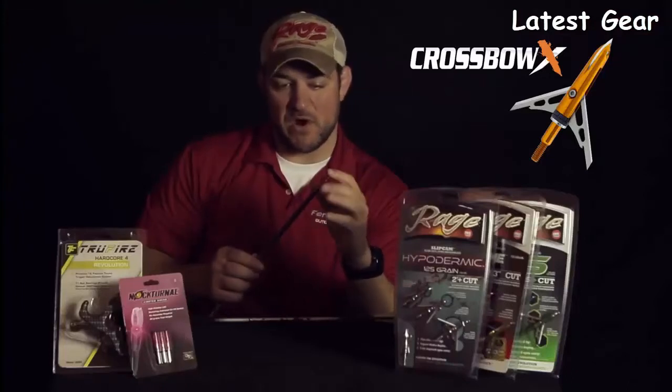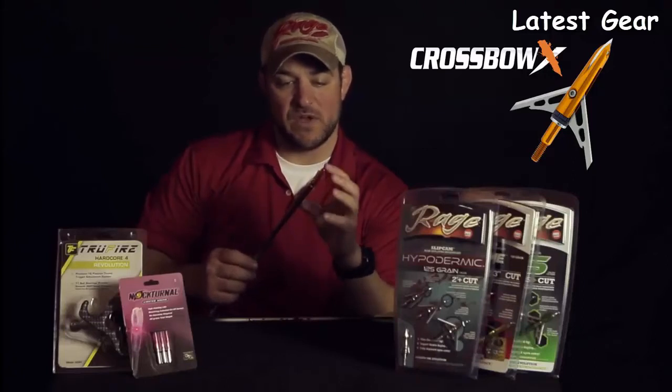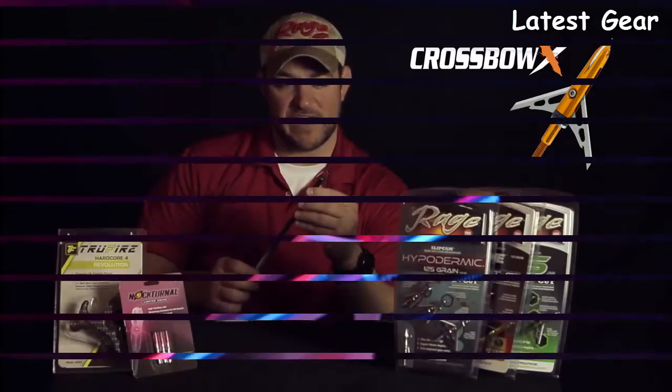It's truly an awesome broadhead. Available in 100 and 125 grains, truly designed for crossbows. If you want to check out this broadhead and learn more, go to RageBroadheads.com and check it out.